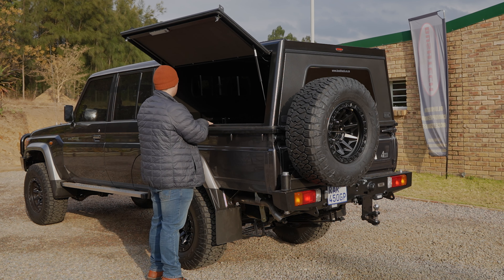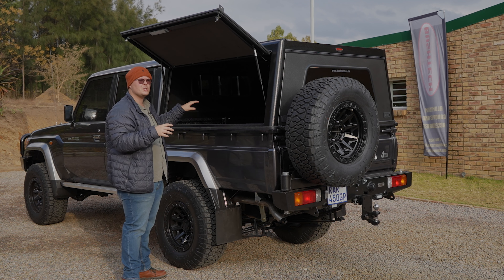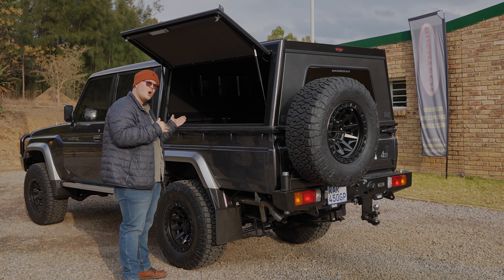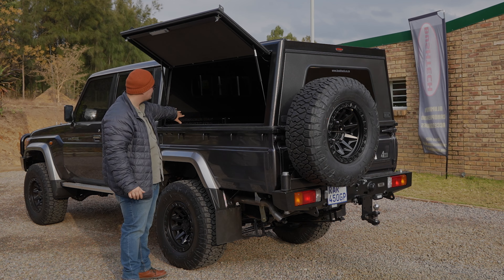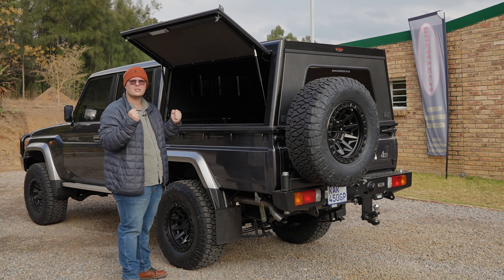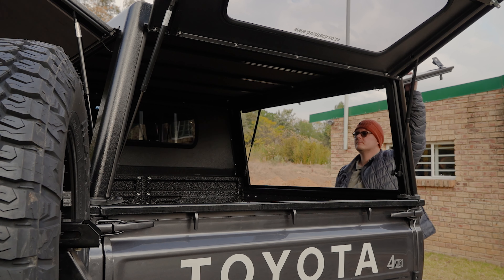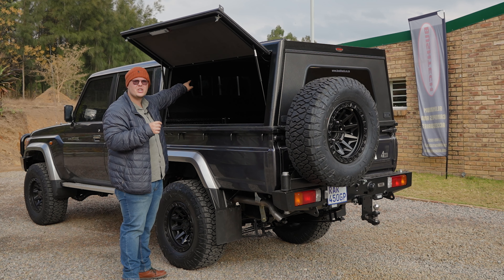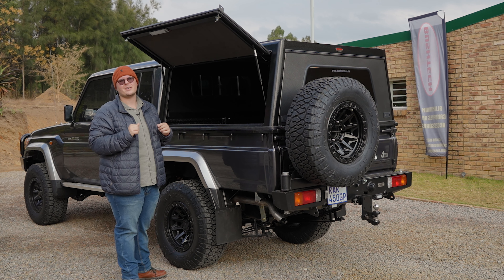We've got some basic stuff in here — we've got a cab slider, a couple of lights, and insulation on the doors, which is going to help regulate the temperature inside the canopy so it doesn't get too hot or too cold. We've got the dust seal kit in there sealing everything up, all the little open ports in the back of the tub sealed tight. And if you create a space that's too tightly sealed it actually starts sucking dust in — so the canopy has a pressure equalization vent so it doesn't start pulling dust in. This is a really nice platform to start playing with accessories.